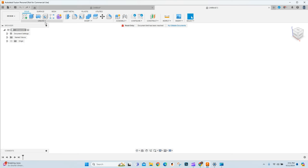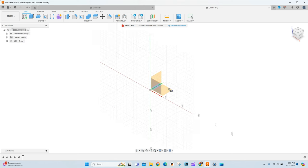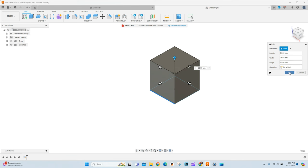Jumping right in, we are going to create our box by coming down to Create Box and choosing the XY plane. On this XY plane I'm going to make this 74.5 by 74.5. You can follow along at any size you're looking for — this is just the size I need today. We're going to do a simple enter and over here on the right I'm going to make this 80 millimeters tall and say okay.